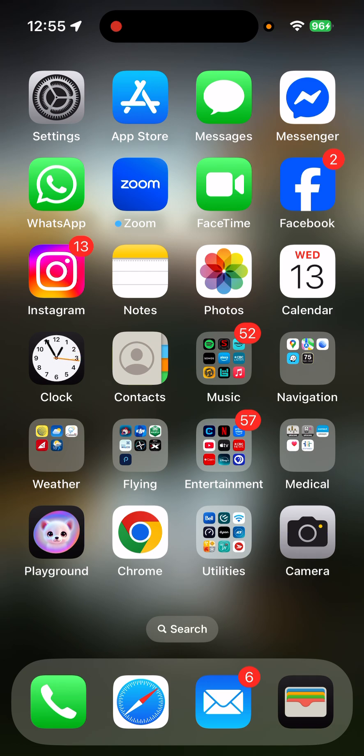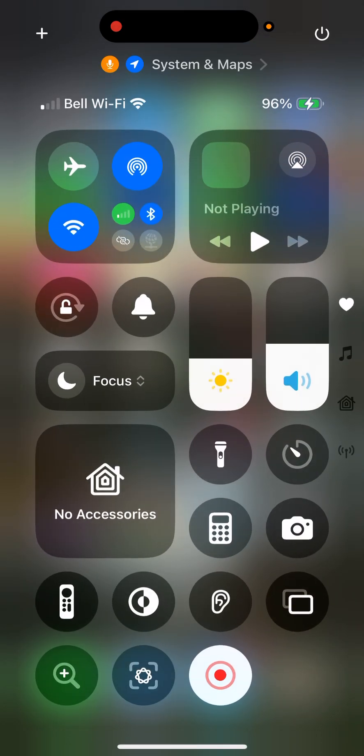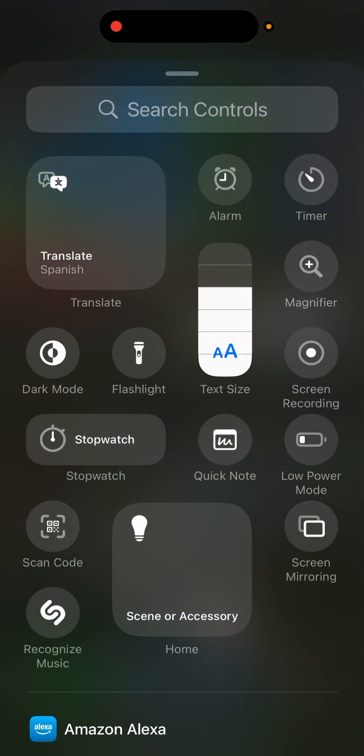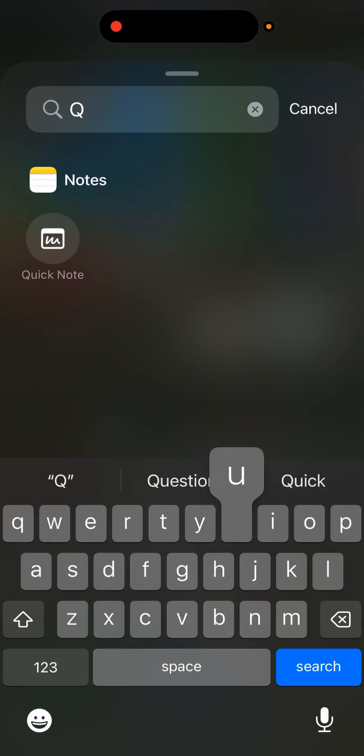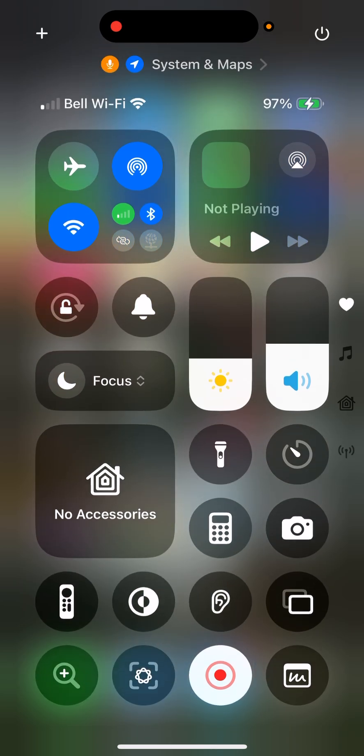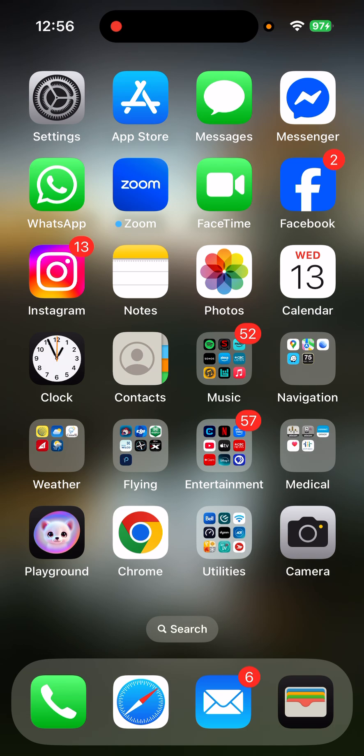The first thing you have to do is add, in your Control Center, a QuickNote connection. Swipe down from the top right-hand corner and you'll be into the Control Center. Up at the top left you'll see a little plus sign. Click on that plus sign — it now says 'Add a Control' down at the bottom. The one we want is QuickNote. Find QuickNote — there it is, the second one down. Click on that, and it's added now in the bottom right-hand corner of your Control Center.